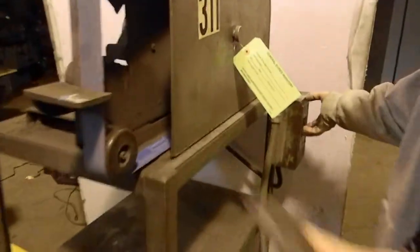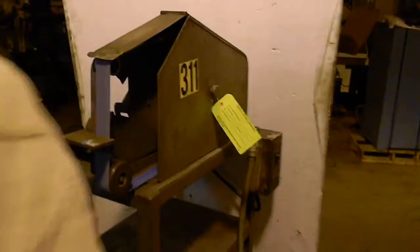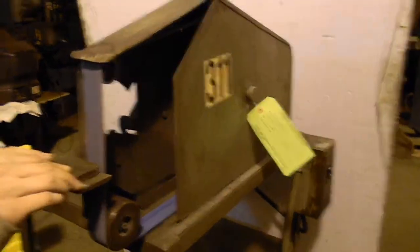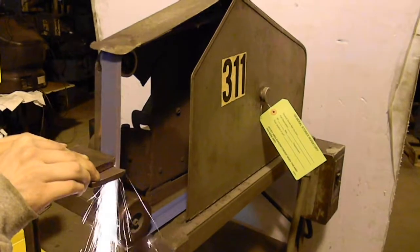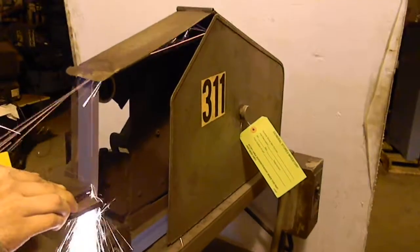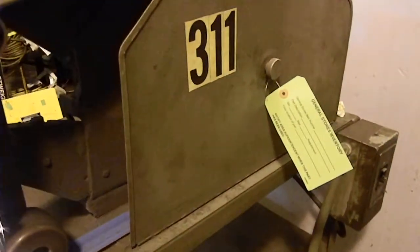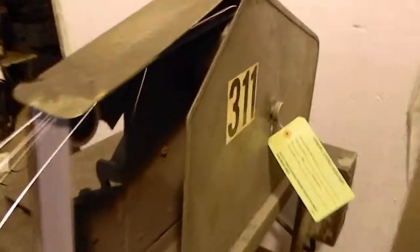We can take it off the stand if you need, or whatever you want. If you're a knife maker, or you're in a small shop or a big shop, and you want to see what the inside looks like.